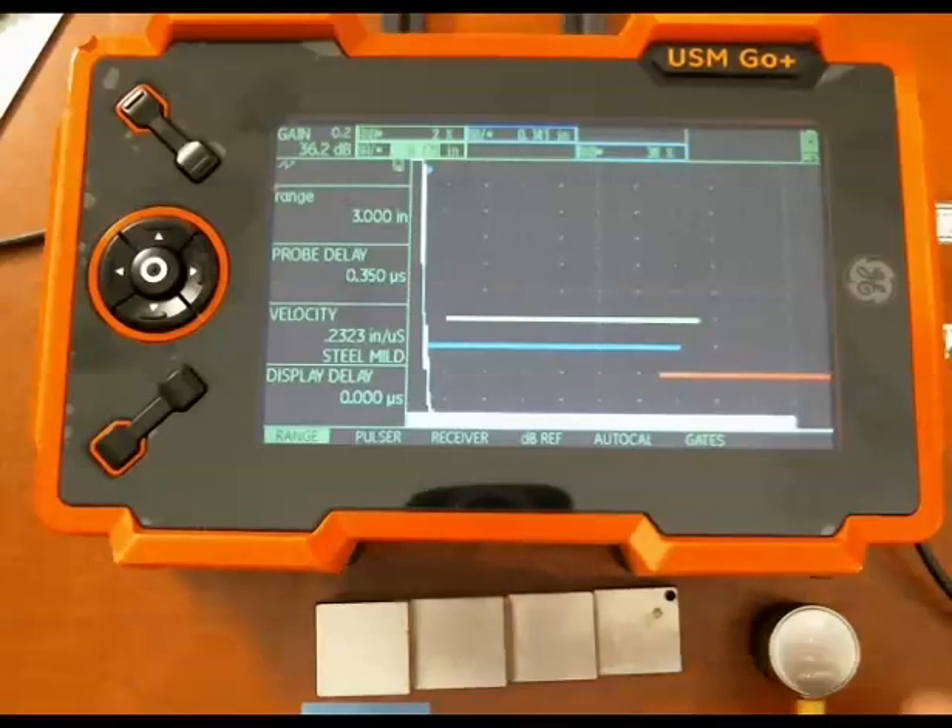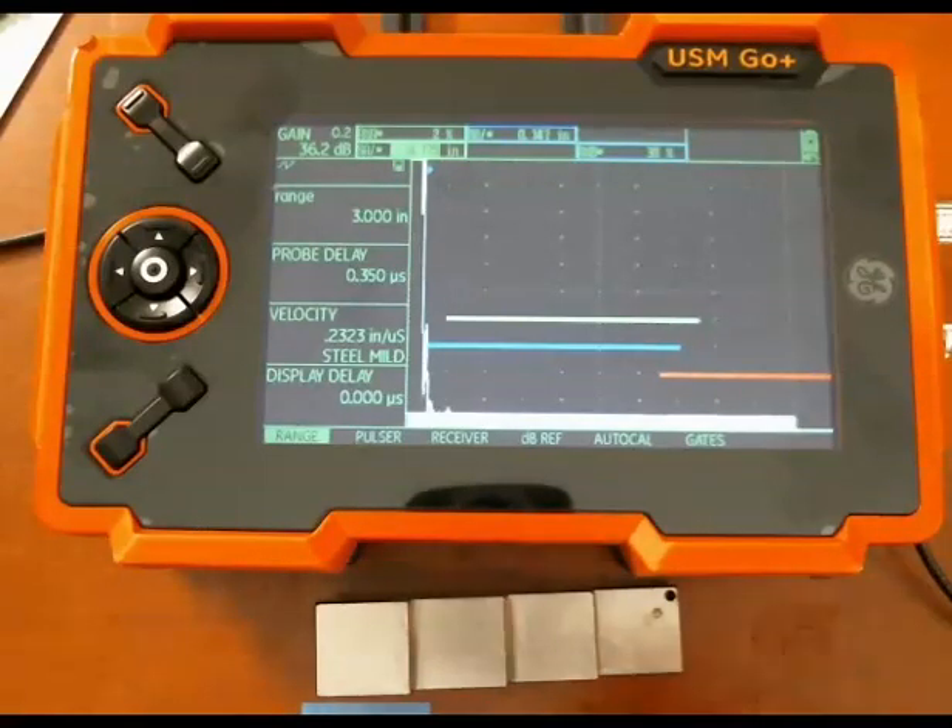Hi everyone, Dan here for GE Inspection Technologies. Today I'd like to show you how to do a setup on a USMGO plus flaw detector to take multi back wall multi-echo thickness measurements.